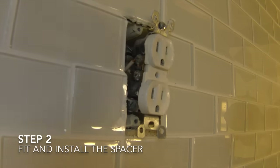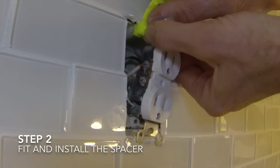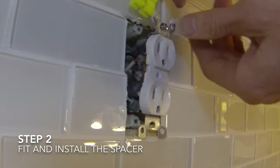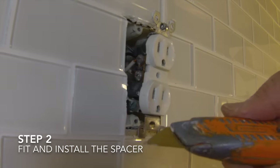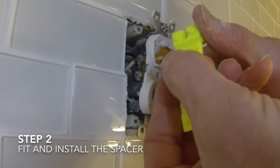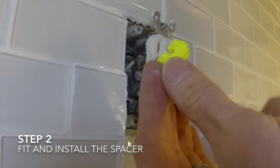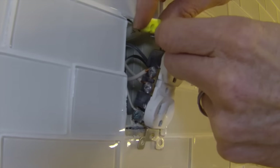Once the tile is installed, you can see exactly how big of a gap there is and then estimate how many spacers you will need. Then compress the stack of spacers together and test it to make sure it is the right thickness. You can add spacers or take them off to make the switch or outlet fit properly. Cut the remaining spacers off the stack and then set the spacers between the outlet and the outlet box.